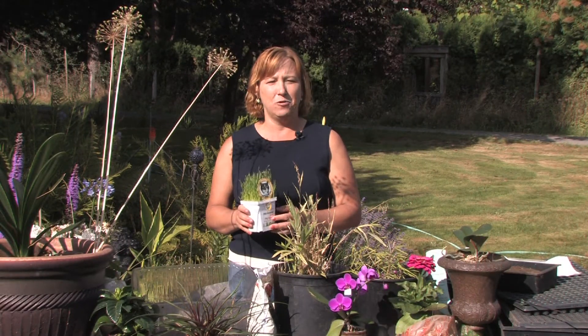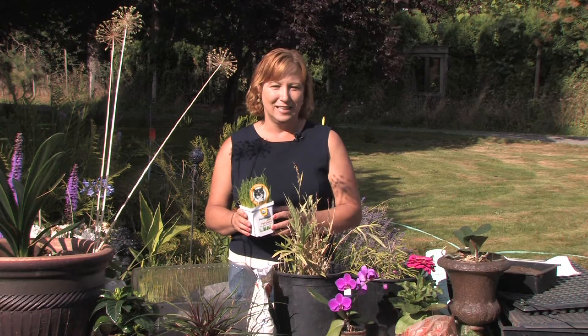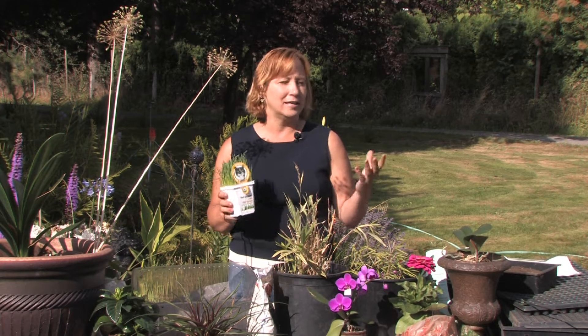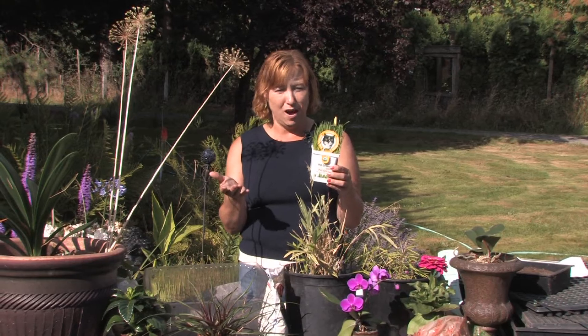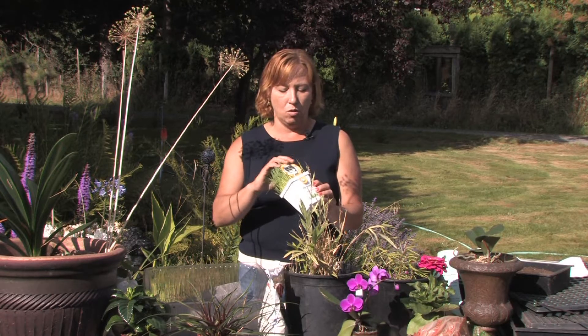Hi, this is Yolanda Vanveen, and in this segment we're going to talk about how to grow wheat grass hydroponically. Hydroponically means growing something in water alone, with no soil at all. Wheat grass is really easy to grow hydroponically because it will grow right into water.